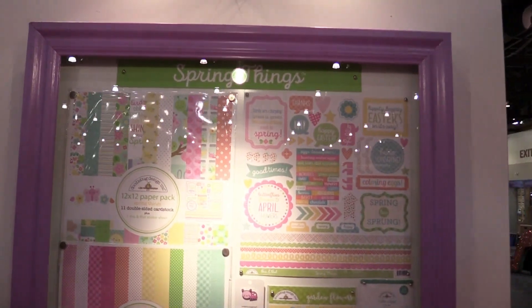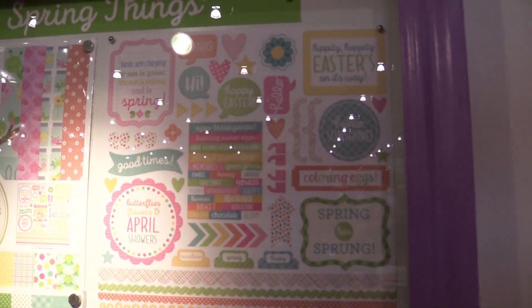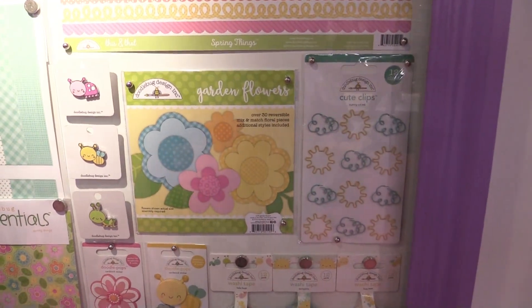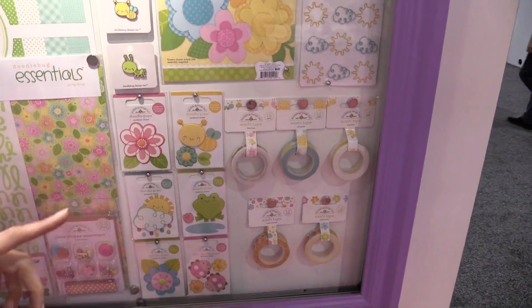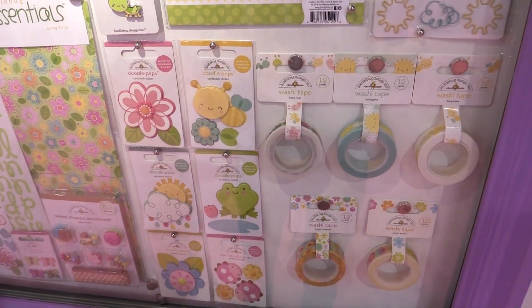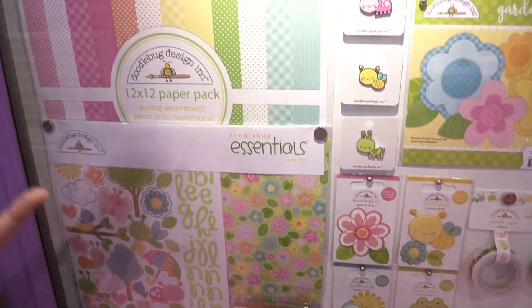This is Spring Things. As you can see, it features butterflies, flowers, trees, and of course those Doodlebug colors that you've known to love — the pink, the yellow, the green. This will match with the other items you have at home from Doodlebug. You can see the Doodle Pops here; these are layered cardstock stickers. It's a lot of fun to find in Spring Things.